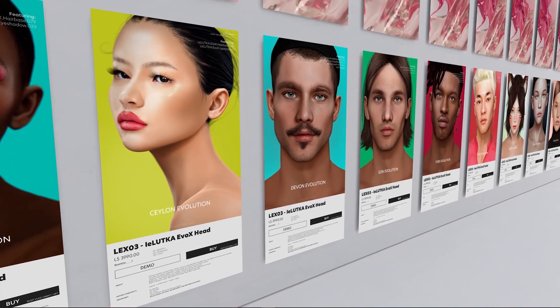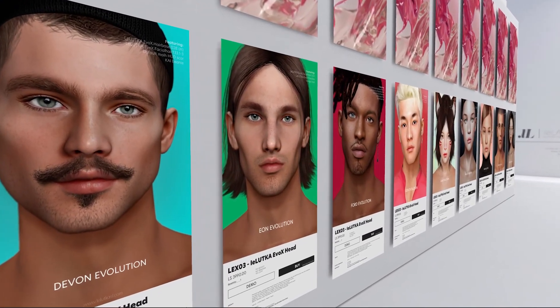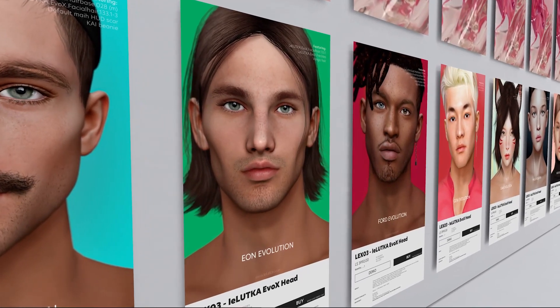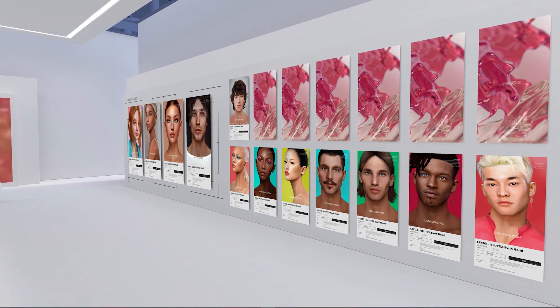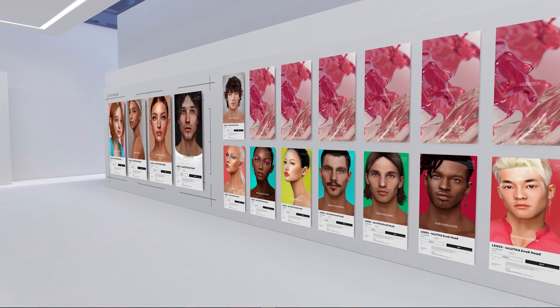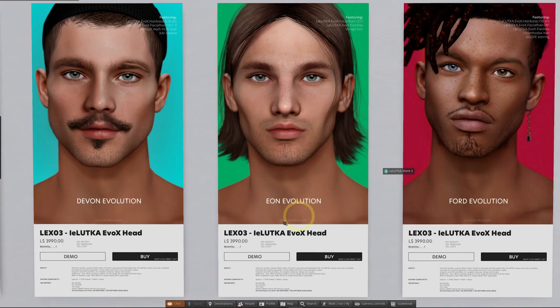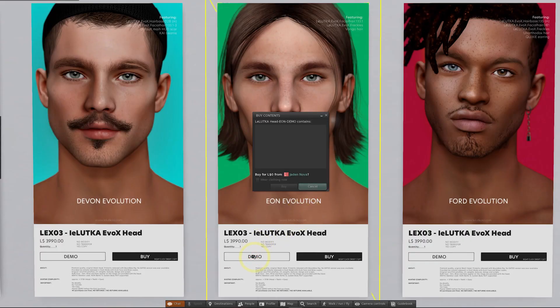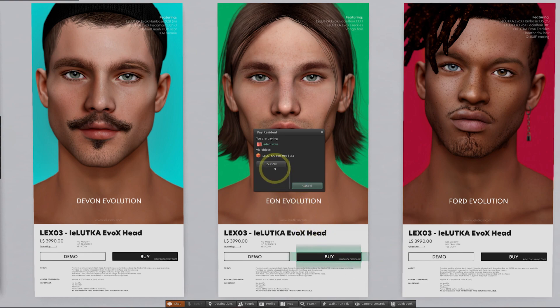So which one do you go for? Well, of course you may be influenced by the picture on the advert and that will give you some direction on the overall characteristics of the head. But bear in mind that the shape and the skin that you decide to combine with the head will make a huge difference to how the end result looks, and we'll be covering some of that in this video. I'd recommend grabbing a few free demos of heads that you like the look of, and when you're ready to buy, just click the buy button, confirm the amount of lindens and then your head will be delivered to you.